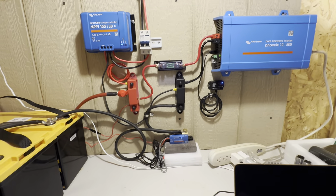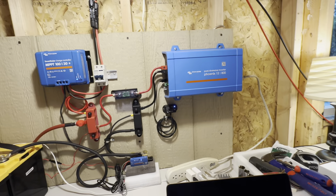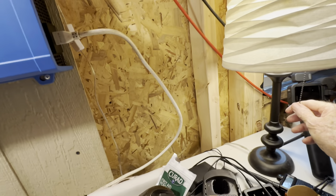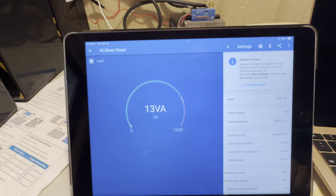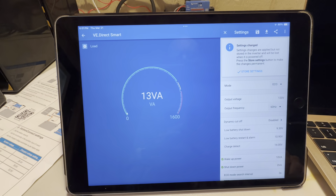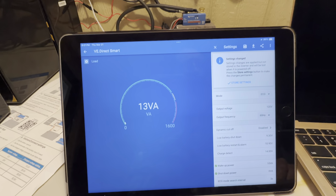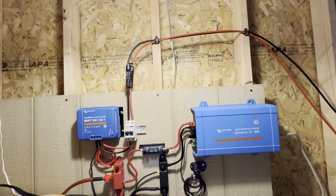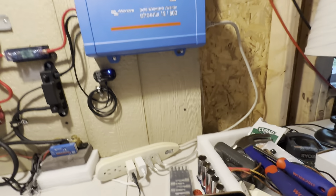Assuming it takes both those lights to kick that on in eco mode, let me flick this one off and see what happens. Dropping it down to 13 watts is what it shows — it's staying in eco, or the light is still staying on.